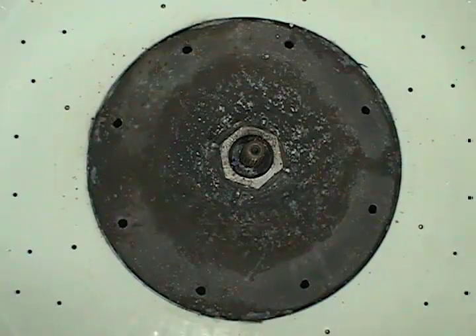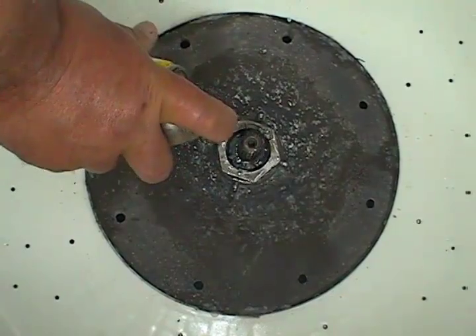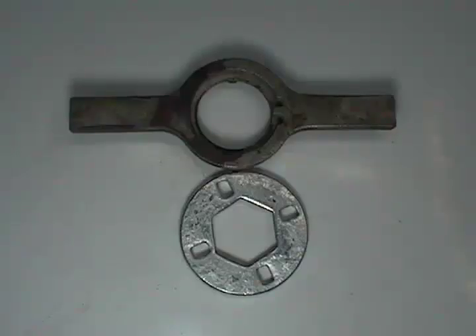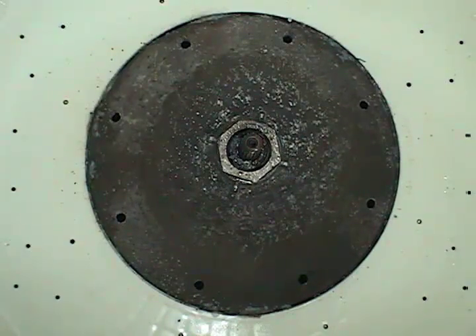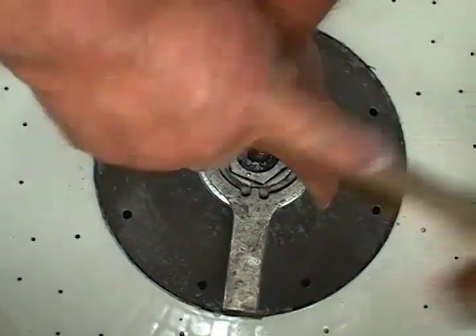Before you remove the nut, spray some liquid wrench or penetrating oil and let it soak. As you can see it written on the nut itself, you need to turn this nut clockwise to remove it, and you need to use a spanner wrench to remove and install it. Go ahead and remove the nut. Remember that you need to turn the nut clockwise to remove it because it has left-handed threads.